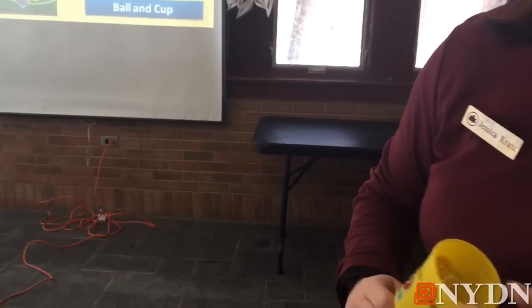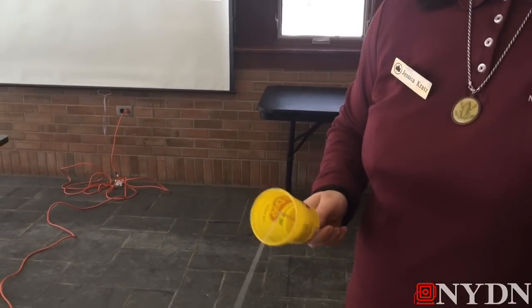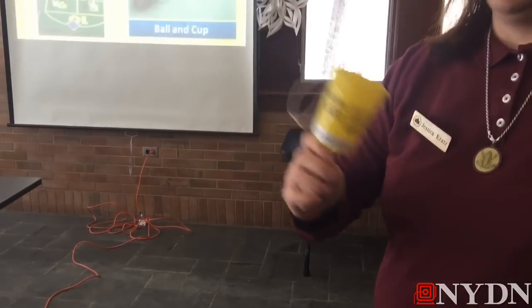It's okay if they don't get the ball in the cup on the first try or the tenth try. It teaches some perseverance, and eventually they will get it.